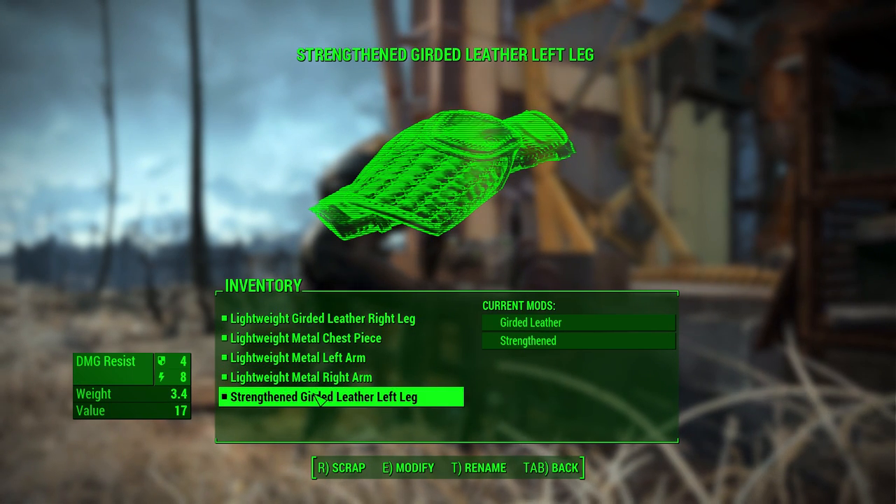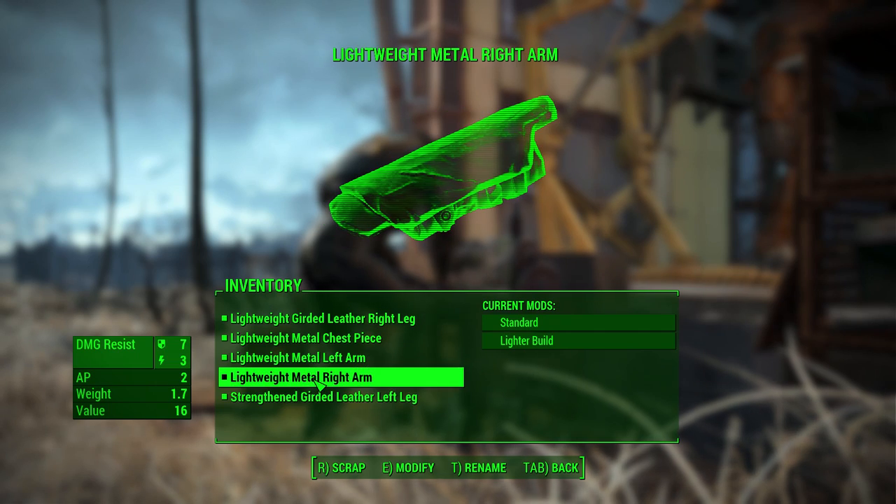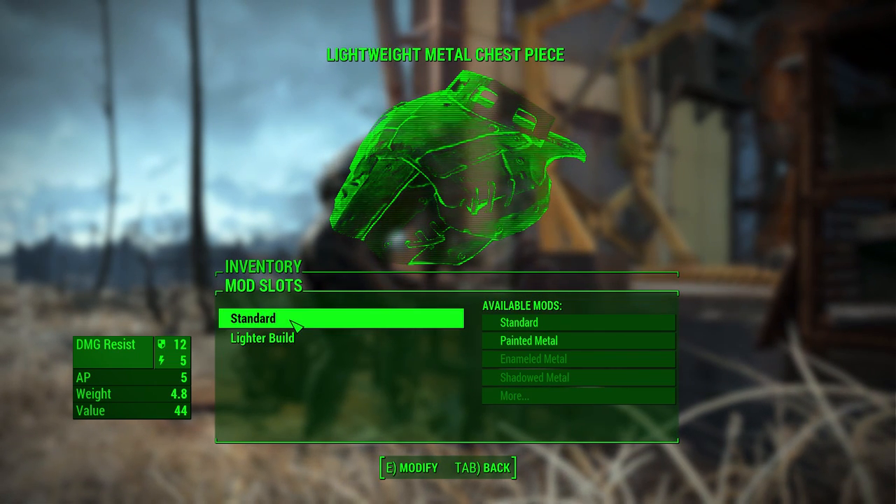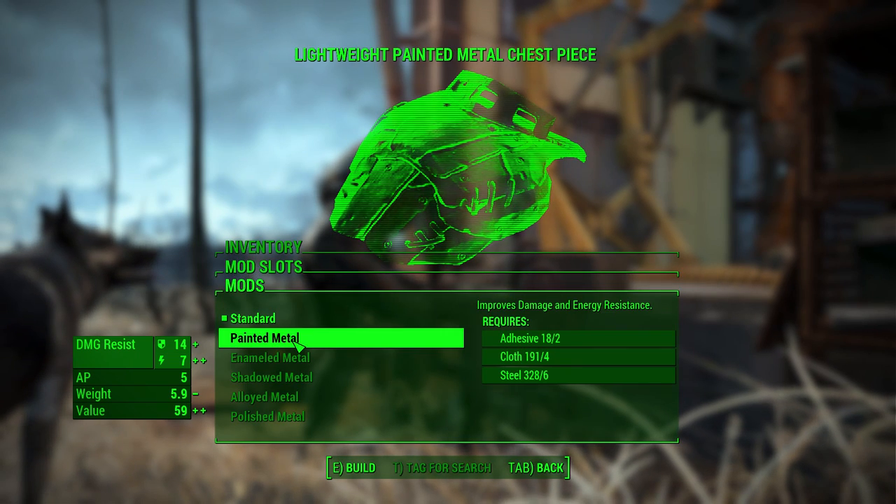So now I have a lightweight girded. That's very good. Maybe I can do a little something something here.